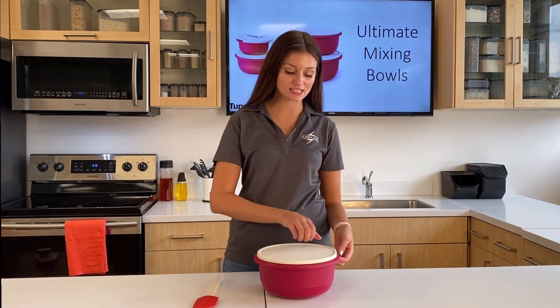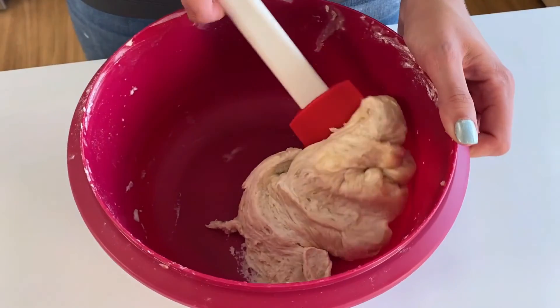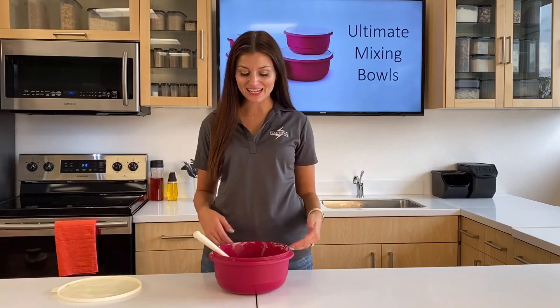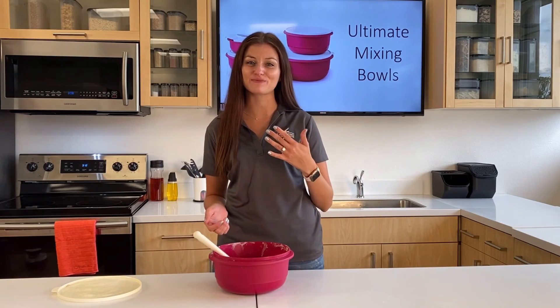After shaking, I'm going to take my spatula to just bring the dough together. And how easy was that? I didn't have to dirty up my countertop or even my hands, and especially I didn't have to take off my ring.